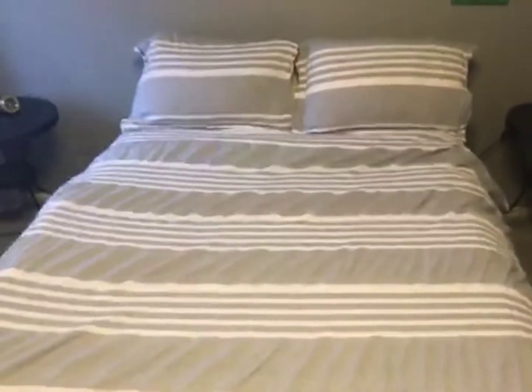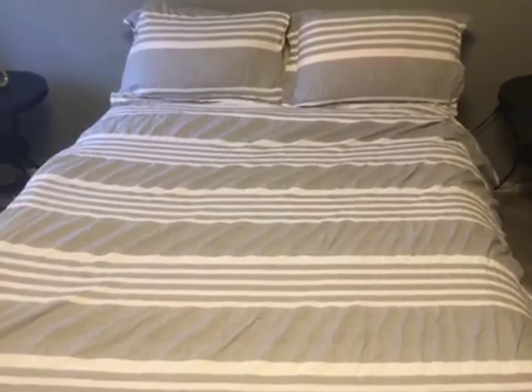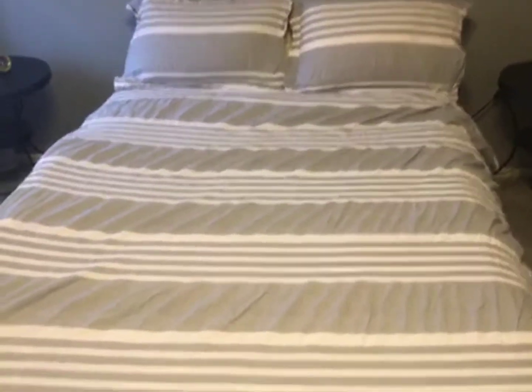It seems to be very well constructed. In the washer I didn't even put it in a bag — I just threw it in there with the sheets, then threw it in the dryer, and put it back on. It comes out like this every time, so I love it.